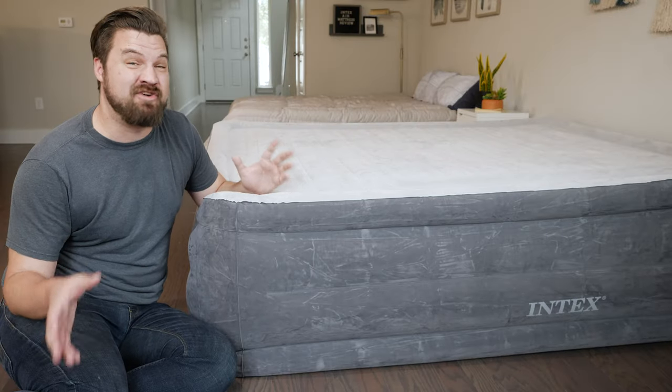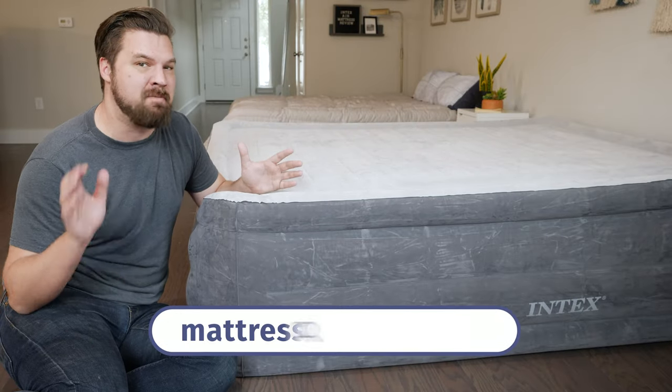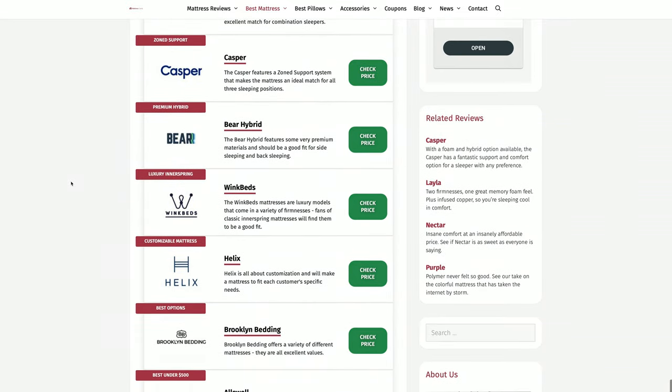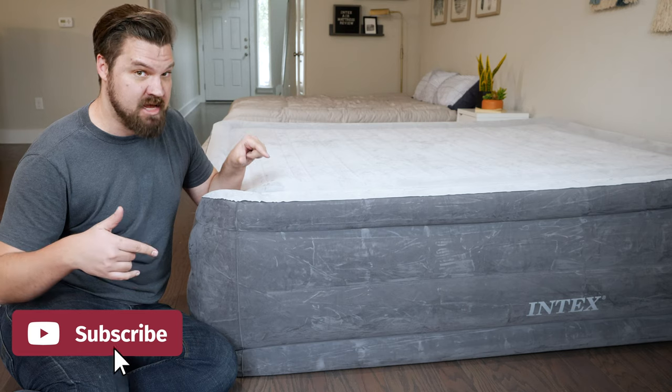First off, if you want to see a list of our top picks for air mattresses, just head over to mattressclarity.com. You'll find some great reviews on mattresses, bedding, and other types of products. But let's take a look at the Intex here.